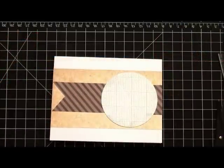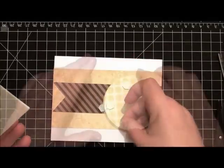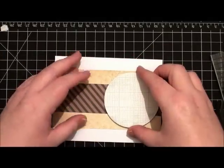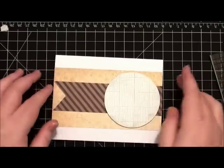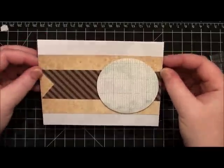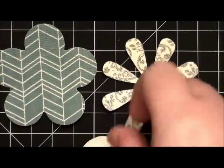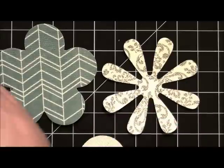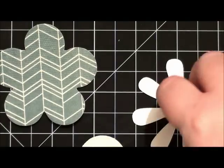Once again I'm just using my mat as a guide, and I'm going to take the circle and add some foam dimensionals to give it a bit of height. The card base is pretty much finished at this point, so I'm moving on to the flower and I'm going to adhere each of the layers with foam dimensionals to give the flower a little bit of height and dimension.